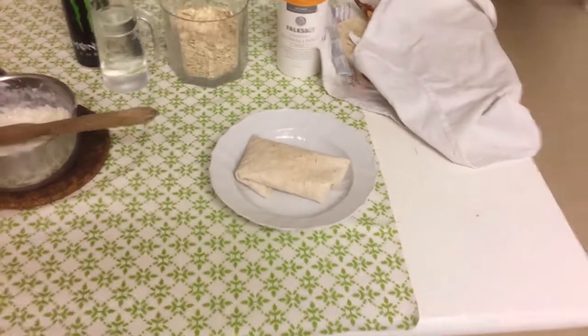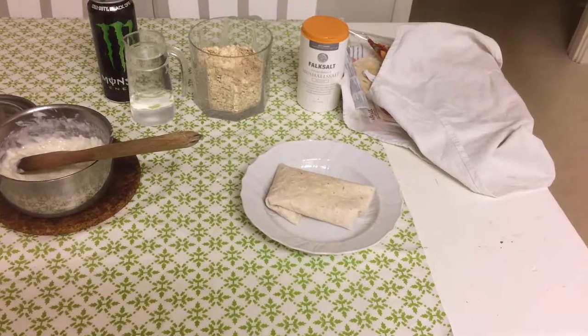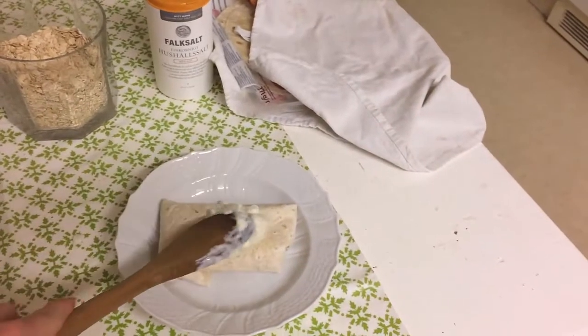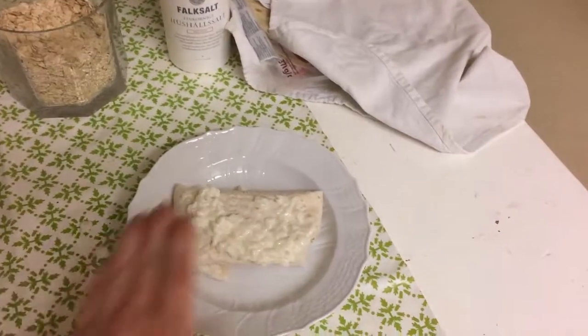A nice taco. A nice fucking taco. Because nobody cares about porridge. I don't fucking care about porridge. Do you? Well, out of pure solidarity, I will put some porridge on this taco. There we go. Slather it a bit. Make it pure and nice.